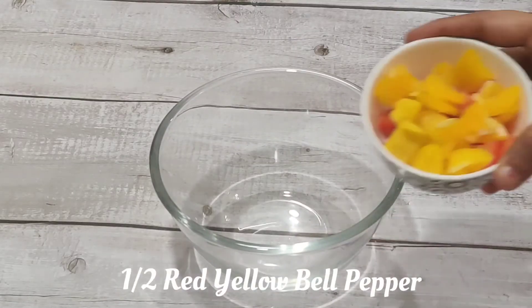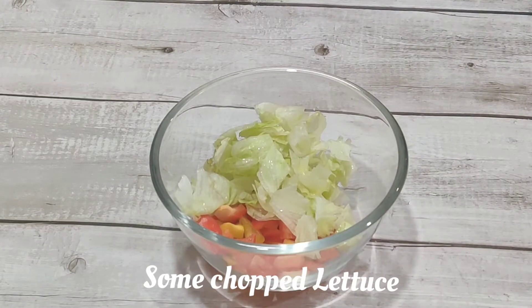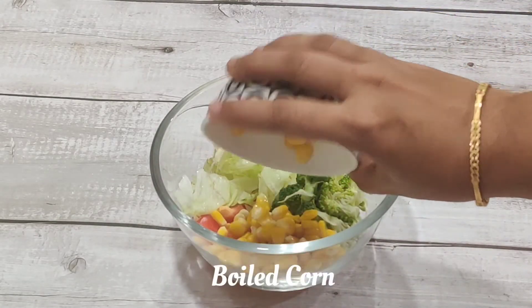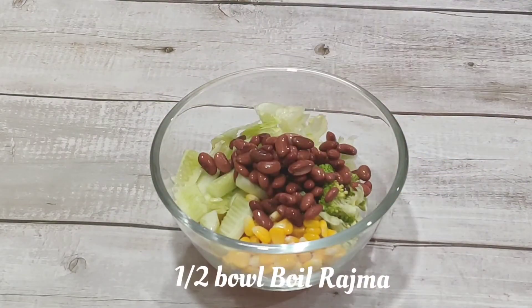Now our dressing is ready. I have a big bowl of red and yellow bell pepper. I have cut it in square pieces, along with lettuce, broccoli, corn, and cucumber, which I have cut in long slices.